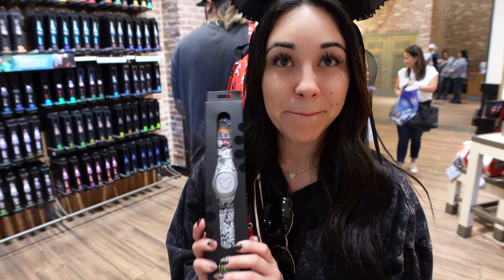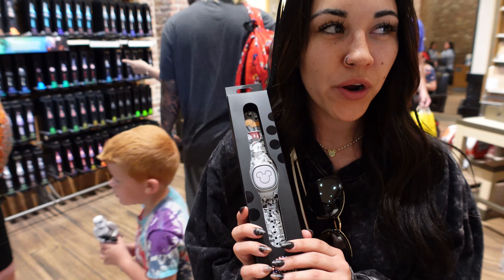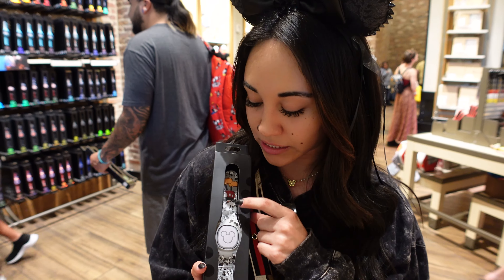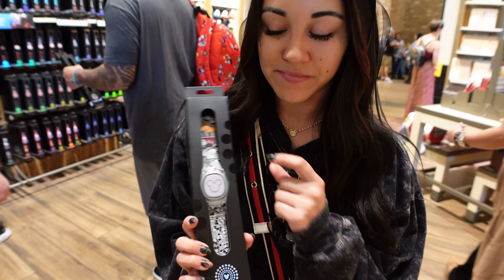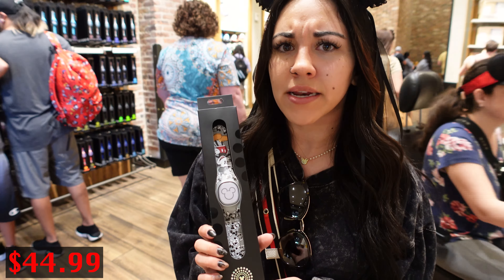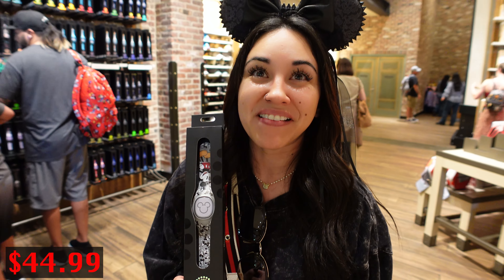I think I'm going to go with the all Mickey one. I wanted a pretty plain one but I honestly like it — it's a lot of black and white with just a little bit of color. How much is that one? I think it's either $34.99 or $40 — we'll see, we'll let you know.